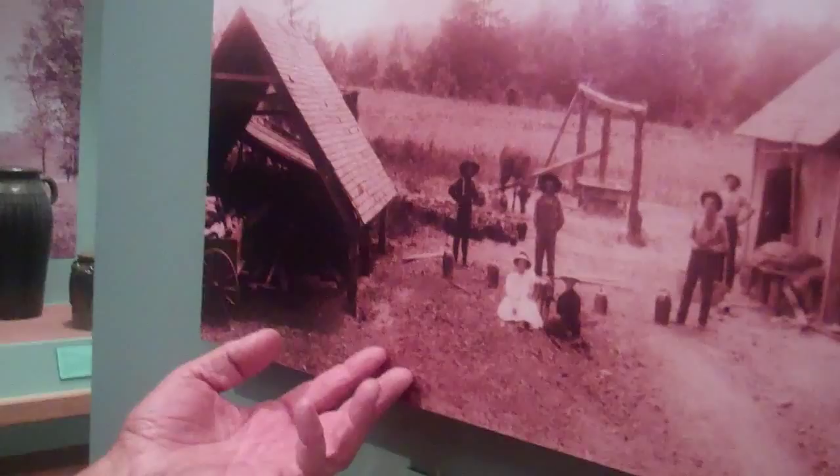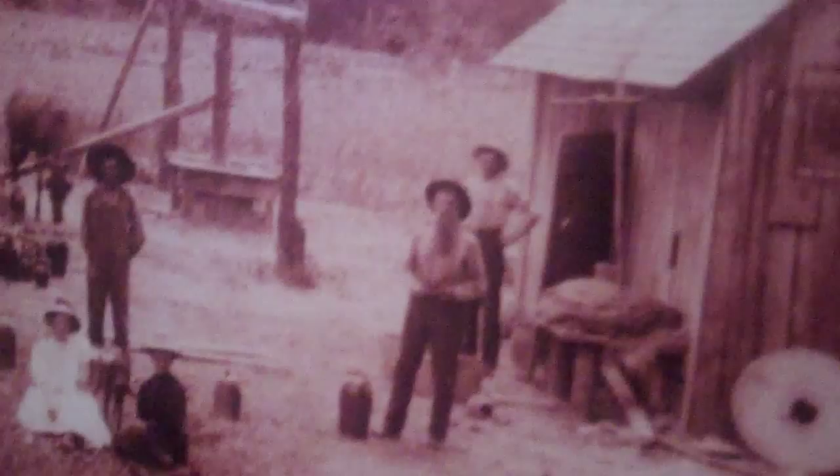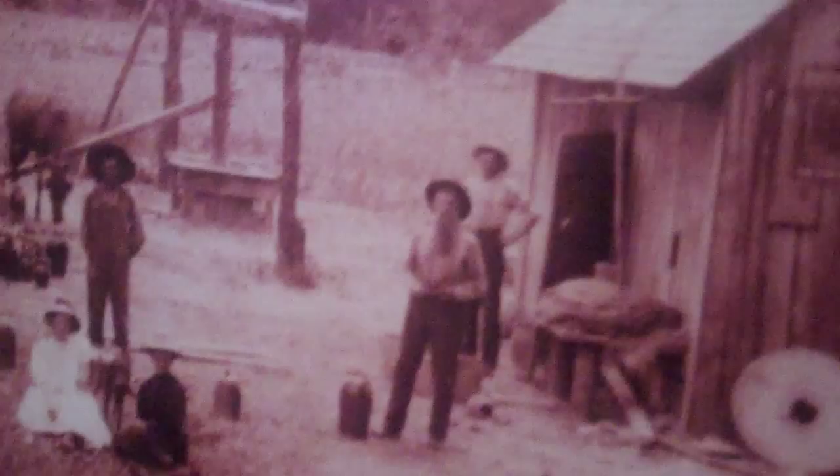This is a newer, or a closer version of the old shop. This is the first old shop that granddaddy had. This is kind of the top rock for the glazing mill. You can see the mill here with a handle. And this is my daddy, LQ Meadors, and this one is Cheever Meadors.